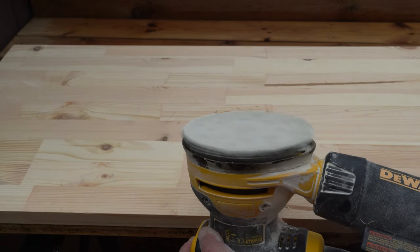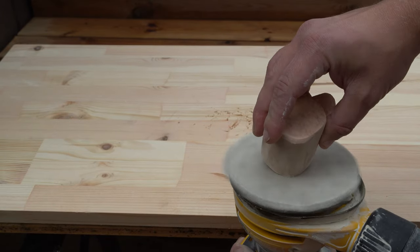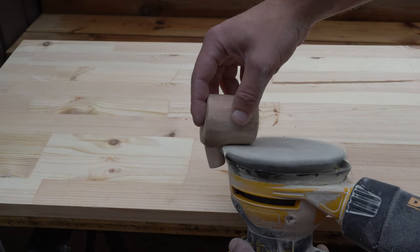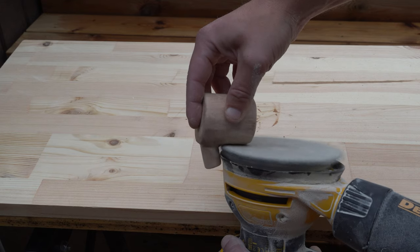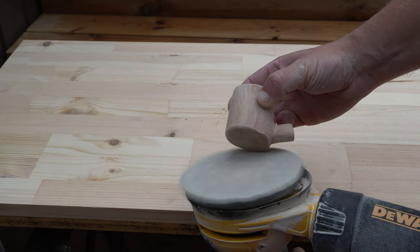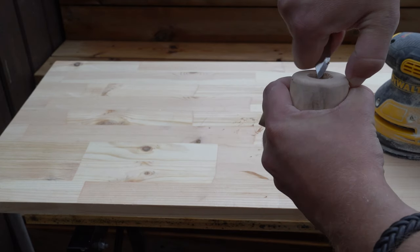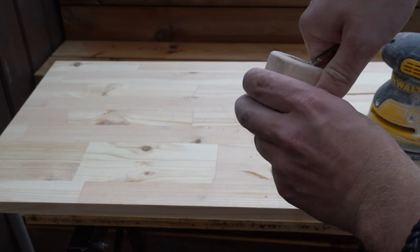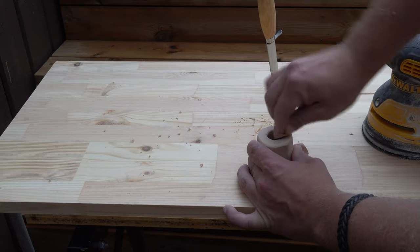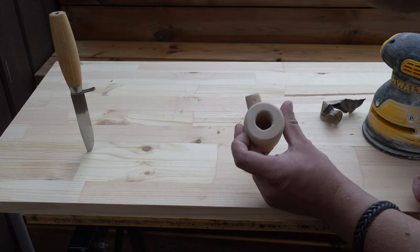Then I start sanding the body with my random orbital sander and work my way up to 220 grit, which takes a little while. To shape the top of the cylinder I use a Mora knife and some sandpaper. The Mora knife is made in Sweden — the model I use here is called Gubbjävels Mora, which translates to 'old man's Mora knife.' The model is very common here in Sweden.